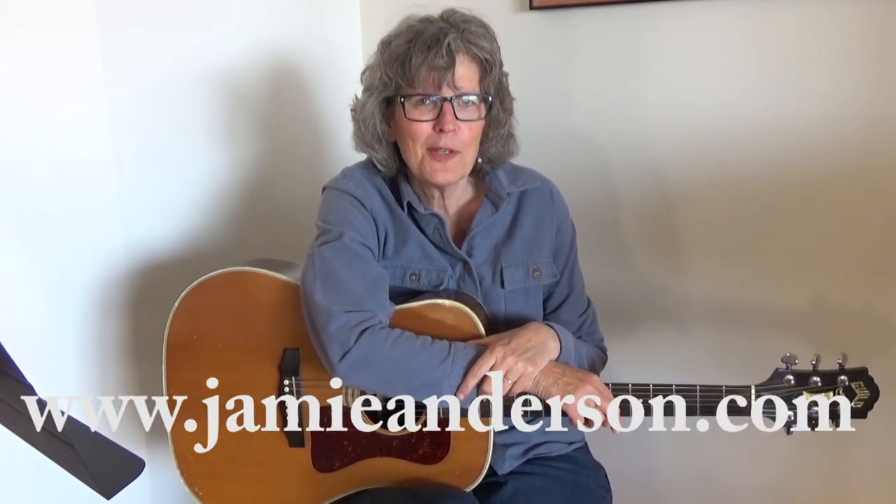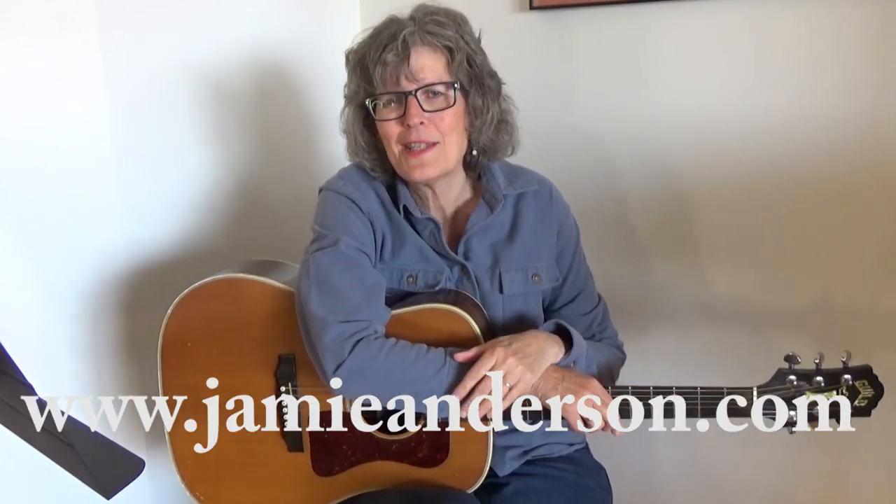If you want the words and the chords to the entire song, there's a link underneath this. Check out JamieAnderson.com for my original music. Check out the rest of my lessons here on YouTube — I have hundreds of lessons for beginning and intermediate guitar, mandolin, and ukulele players. Thanks for tuning in.